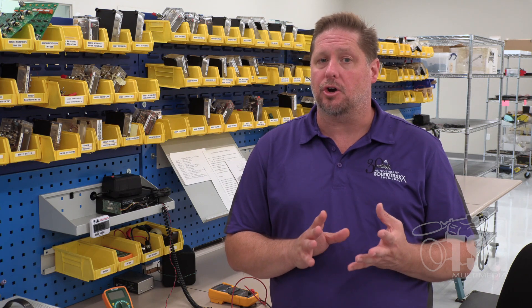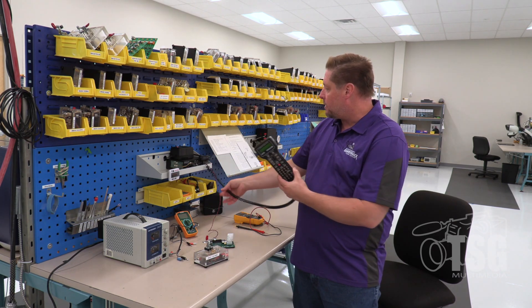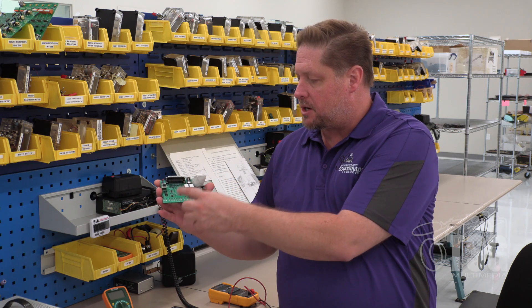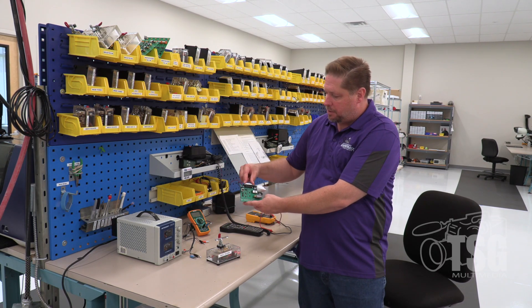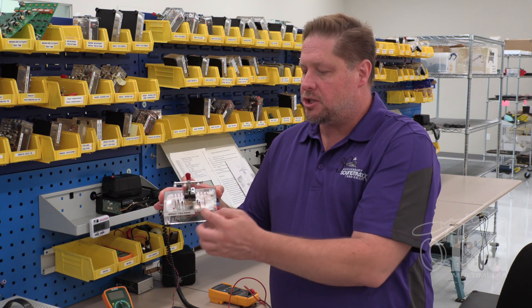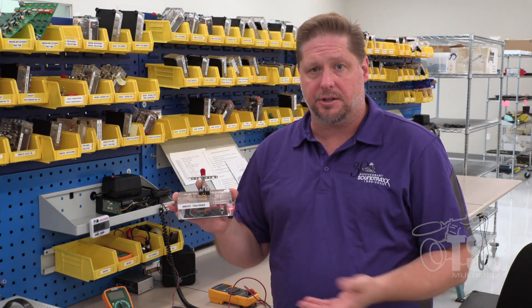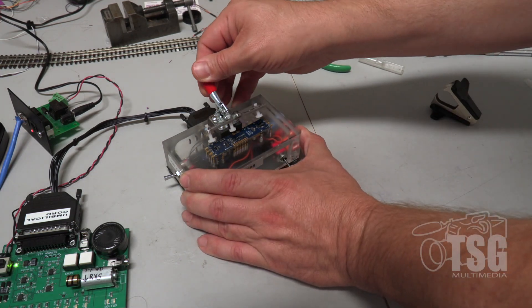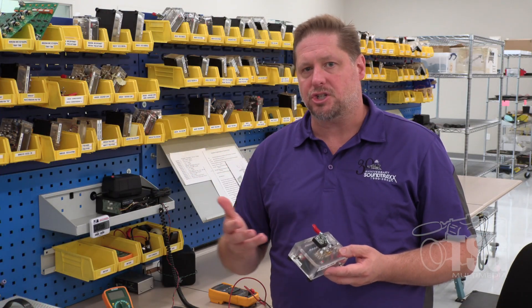At the individual test station we have an NCE Pro Cab command station set up, along with a small circuit board that simulates a locomotive — with a motor, a speaker, and different lights. A custom-made cable plugs in here and into the test fixture. The technician places the decoder onto the fixture; spring-loaded pins make the connections with the decoder's connection points. This one I have in my hand is for the TSU-PMP8. A lever locks the decoder in place.